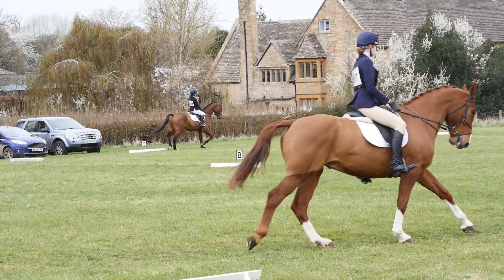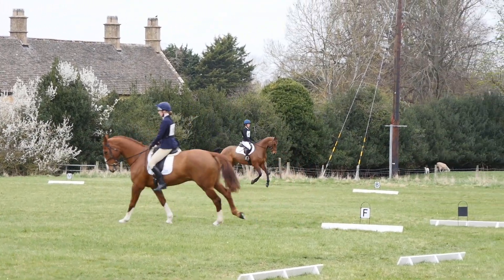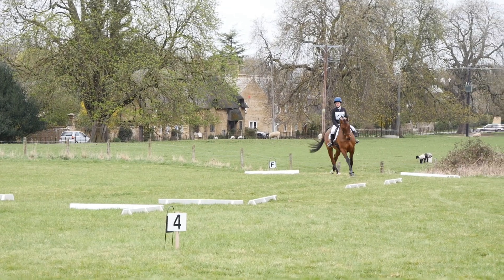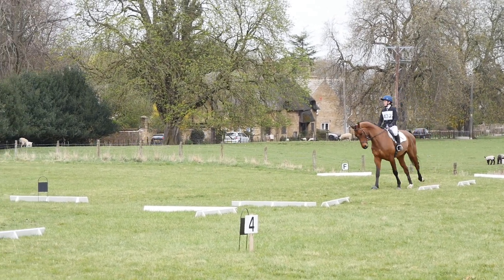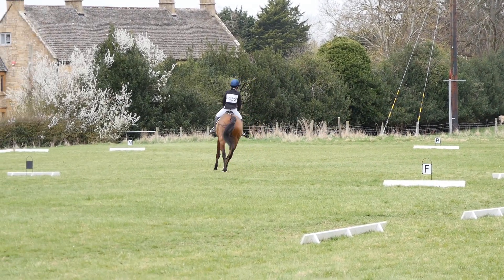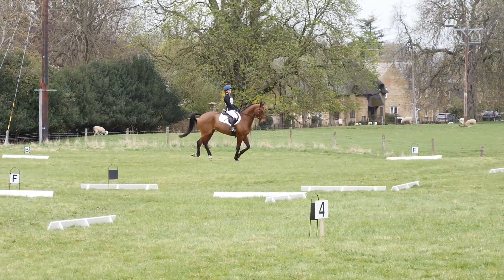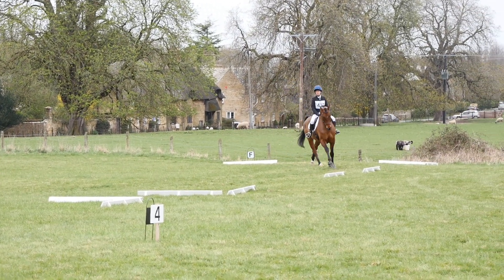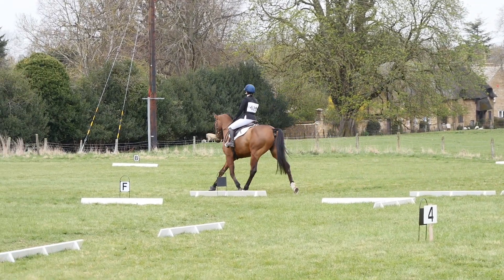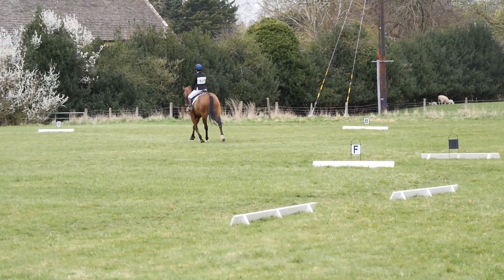Preparing for another upward canter transition which was in my opinion worse than the first one, because he hollowed and poked his nose up — for that we scored a 6.5. Then preparing for another 20m circle at A: the rhythm and tempo of his canter on the right rein is really lovely and I managed to ride a nice sized 20m circle, for which we got a 7.5. For his downward trot transition we got a 7. Then across the final diagonal I really tried to make him nice and forward, pushing him into the contact.